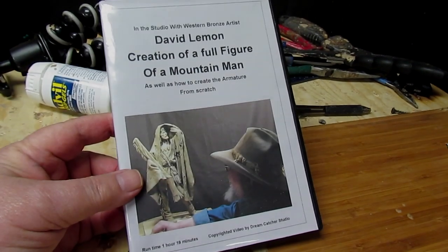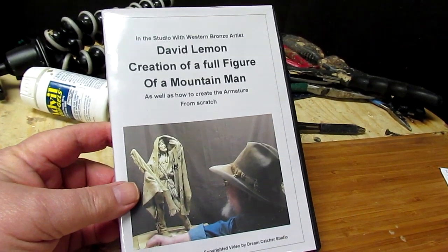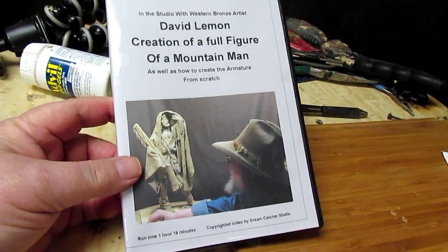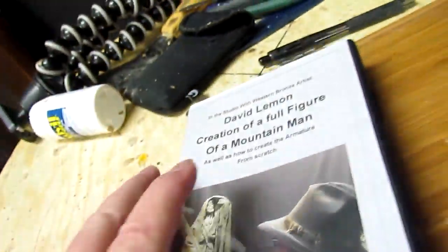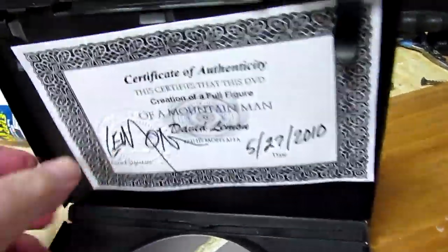I just finished my sixth instructional DVD. This one is on a mountain man piece that I alluded to occasionally through videos. Let me show you what I've got inside here. When you get the DVD, you get the DVD inside this case along with a certificate of authenticity.